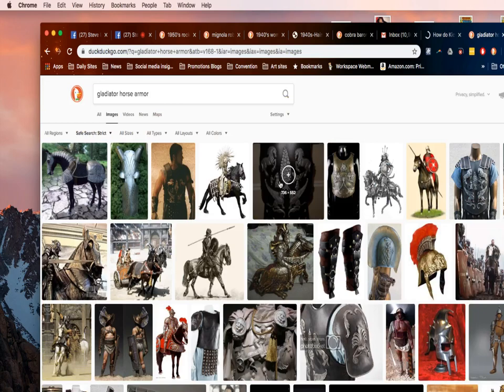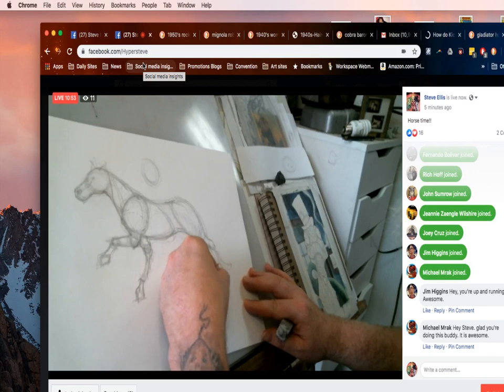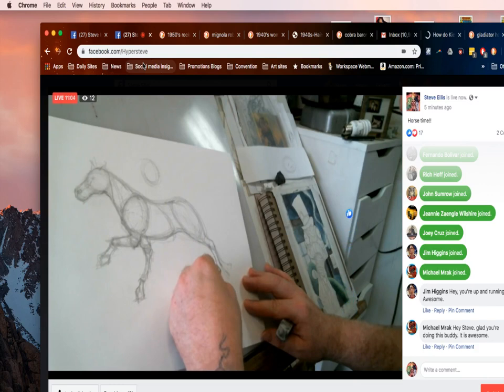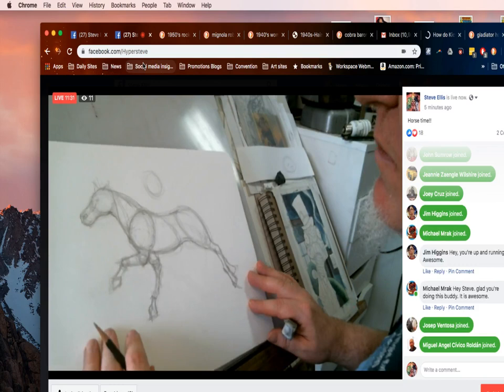And I'm going to get the back leg in and bring it all the way back. Jim Higgins said 'hey you're up and running — awesome,' yep, up and running Jim. I'm going to try and do it every day. Michael Rack — hi Mike, he's an old college buddy — said 'hey Steve, glad you're doing this, buddy.' Thank you, I'm having fun. It's a way of spending some time with my daughter and my son.